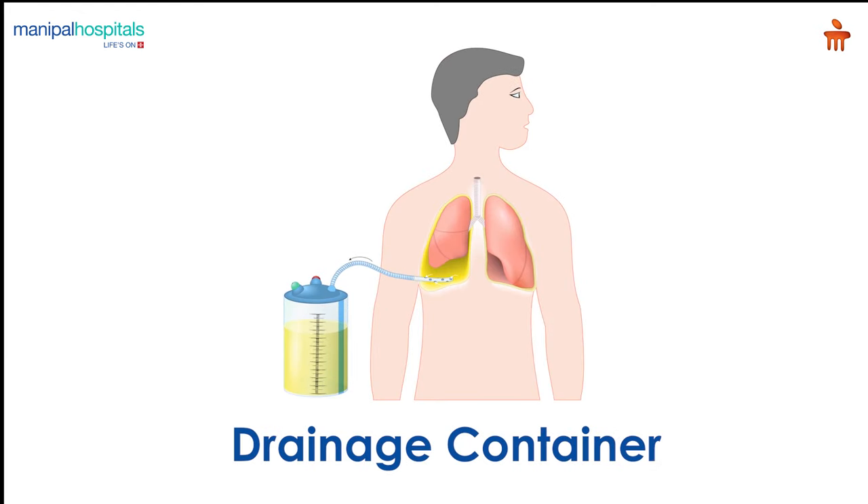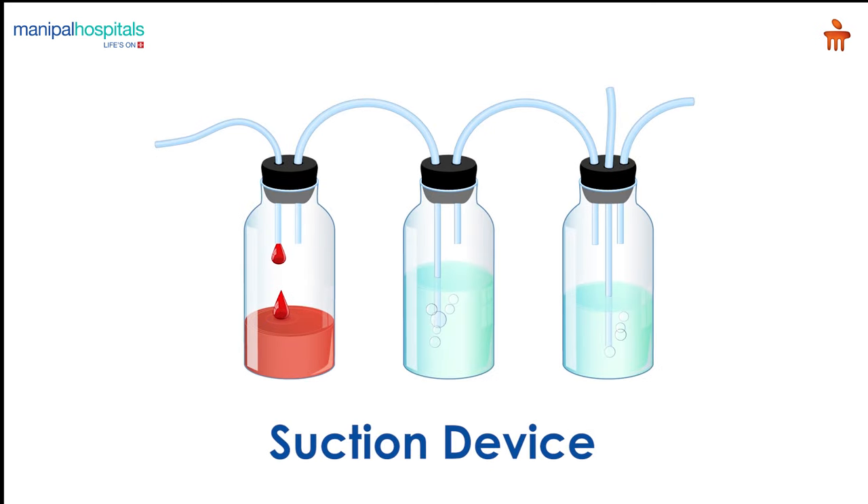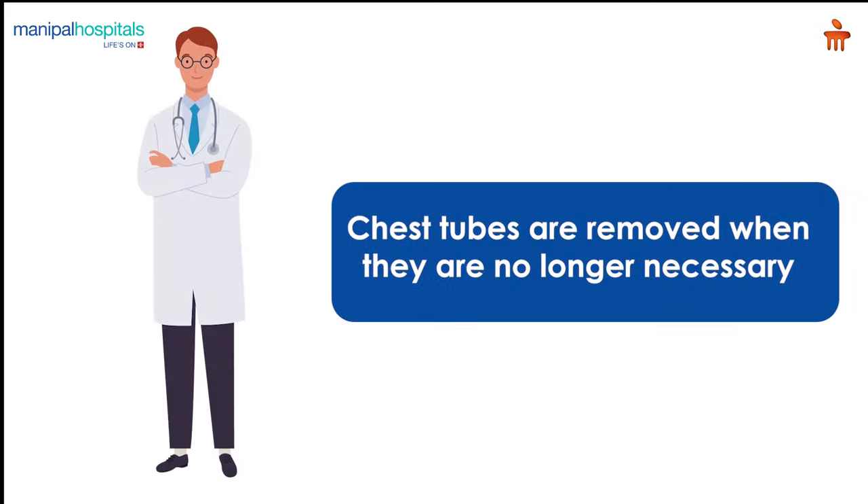Doctors often connect the chest tube to a container that holds the drained fluid. It is possible to hook the container up to a suction device to remove fluid or blood more effectively. Chest tubes are removed when they are no longer necessary.